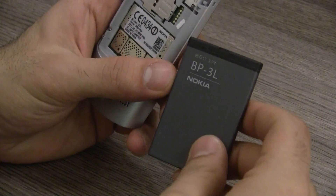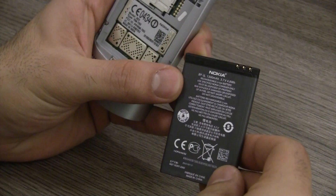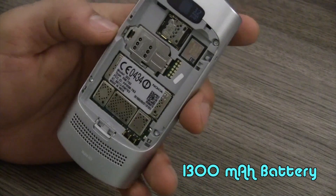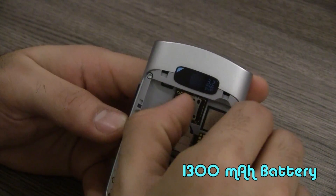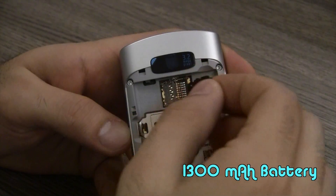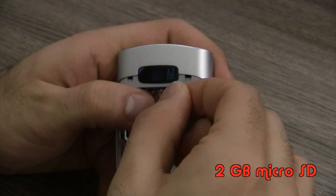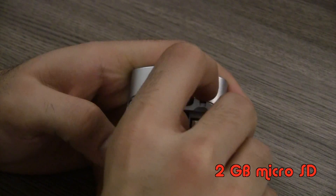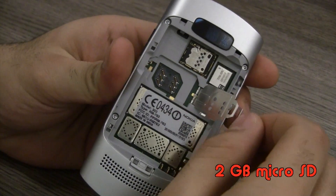Once you get into the back of the device you'll see a 3.7 volt BP3L battery, which is a 1300 milliampere hour battery pack. In the back there's also a micro SD card slot — a 2 gigabyte micro SD card is included — and below that is the SIM card slot.